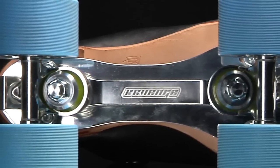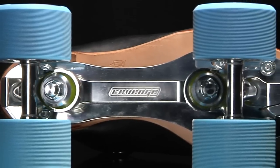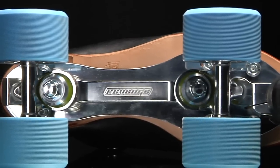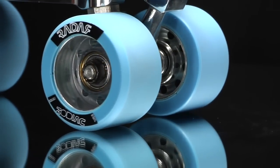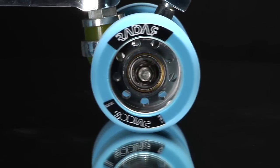Moving down, the skate comes fitted with the Paradine Revenge plate with high rebound urethane cushions. It's also going to come fitted with Swiss bearings and the Radar Zodiac wheels. So we're talking top of the line quality.